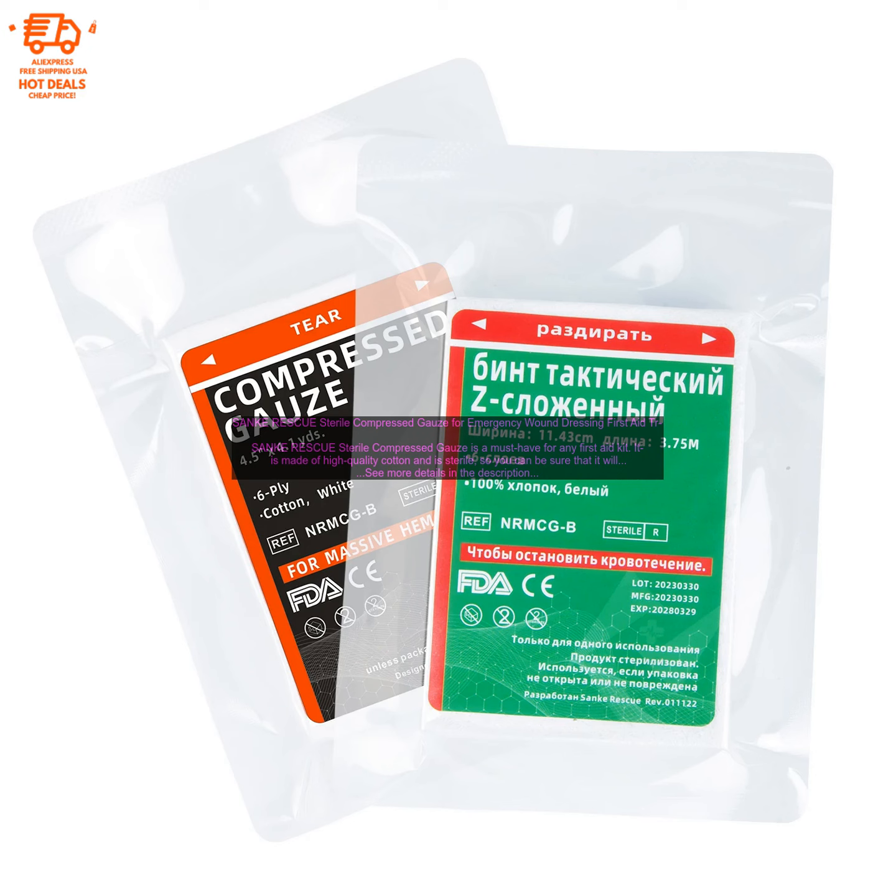The gauze is also compressed, which makes it easy to pack and carry. It is also water-resistant, so you can use it in wet conditions.